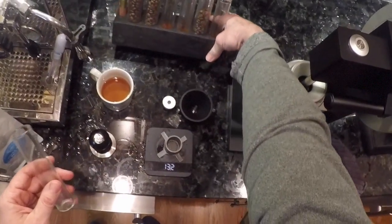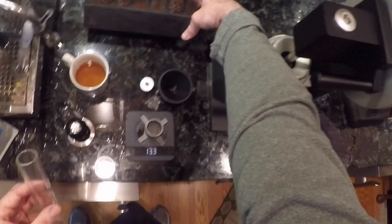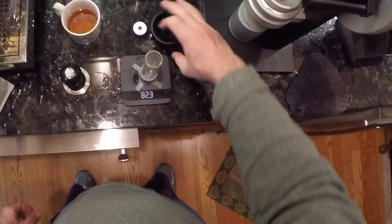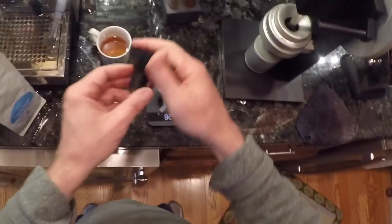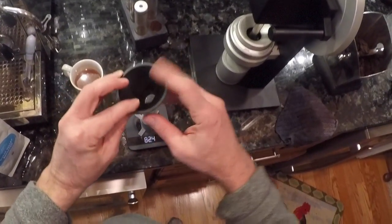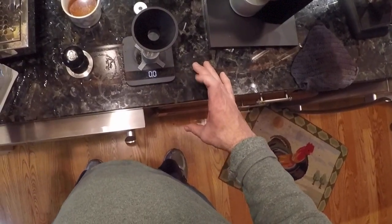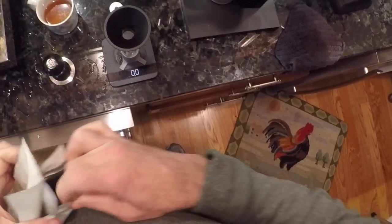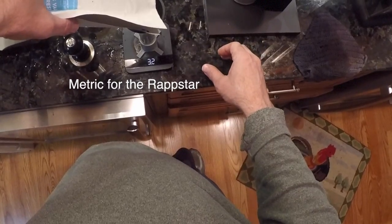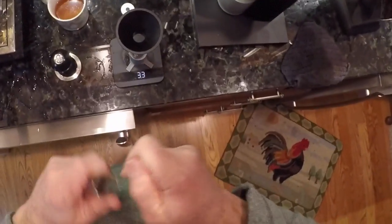I generally use pre-dosed coffee, but this morning I thought I would measure just to show you that I can. This is the Lynn Weber bean seller. So I set it up — this is one of the really cool things that came with the bean seller: this awesome CNC aluminum funnel. I tare it so now we're at zero grams, and I start pouring in coffee.